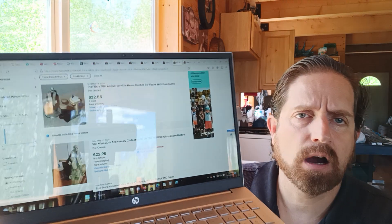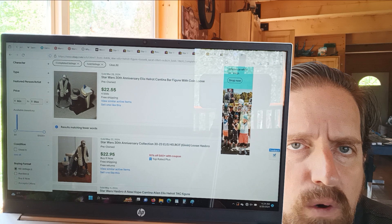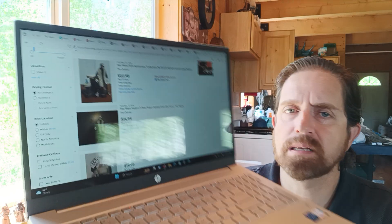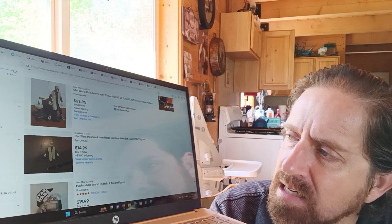I thought it would be fun to look at eBay listings and see how it's going. You can see the reflection there — pay no attention. So, $22 — is that $55? That also includes the part of the bar that this figure came with. I'm not sure if that's going to be worth anything now that we've got a full cantina. But it does come with stools, and I don't think the new cantina is coming with stools. I heard someone say that's because the real cantina didn't include stools — you've just imagined it. There's another one that sold for almost the same price, $22.95, and then right under it, $14.99 plus $5 shipping for it just loose without the stand.